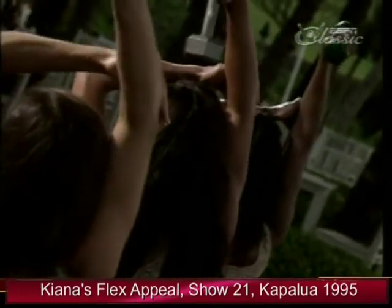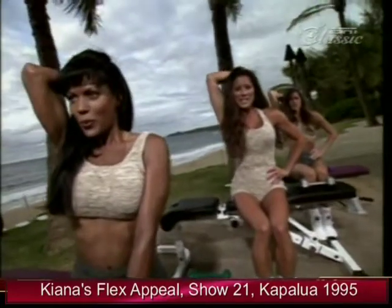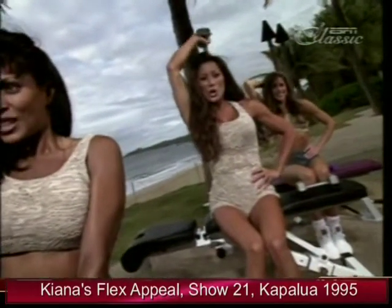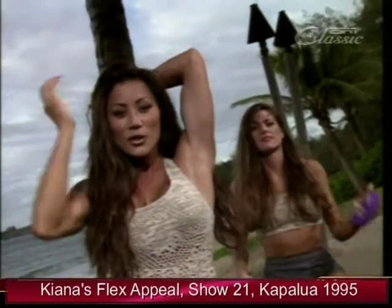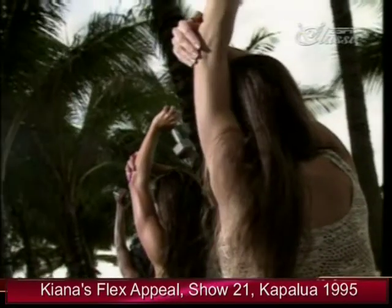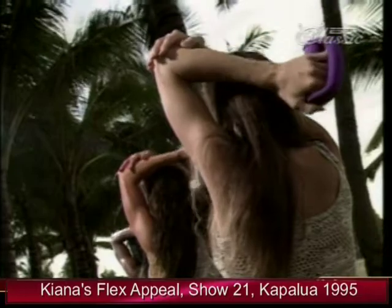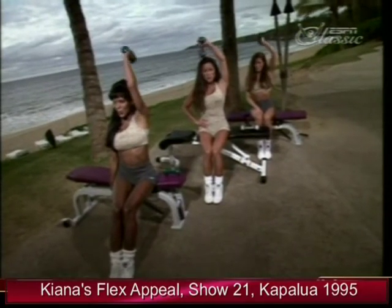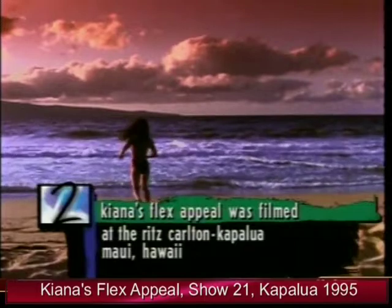Inhale down, exhale up — you feel it burning! We're getting a total shoulder and arm workout. Tightening and firming the back of the arm. Now move on to the left arm — elbow right in line with the ear, drop it back down and up, inhale on the way down, exhale up. We're going to finish up the tricep extensions and then start over again with the shoulder press. Kiana's Flexi Peel was filmed at the beautiful Ritz-Carlton Kapalua on Maui's lush northwest shore.